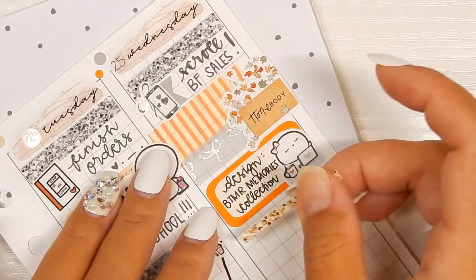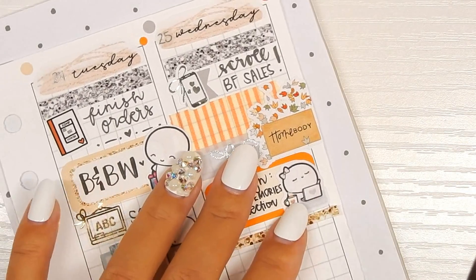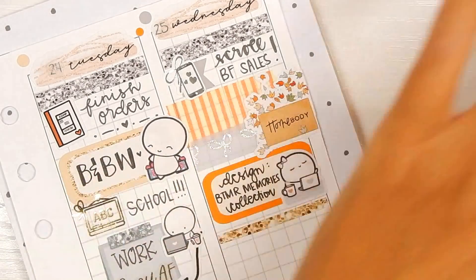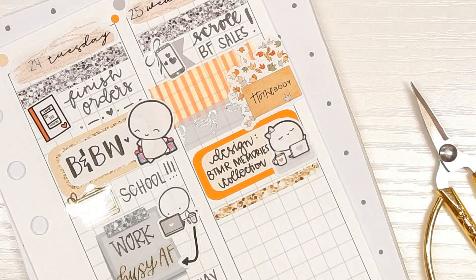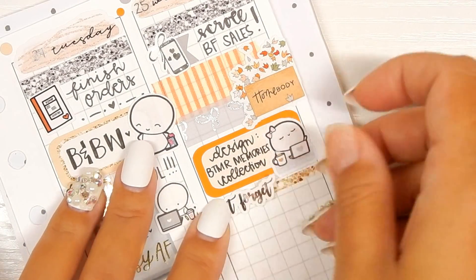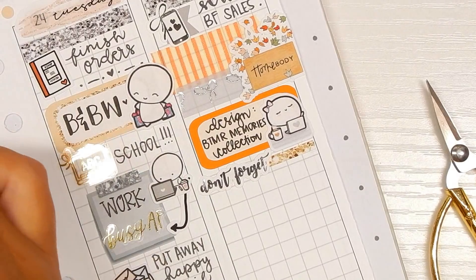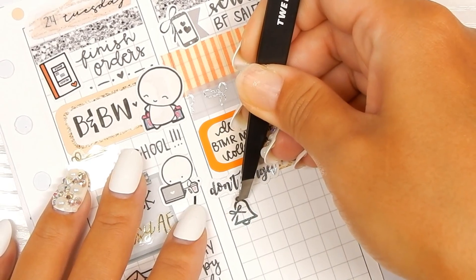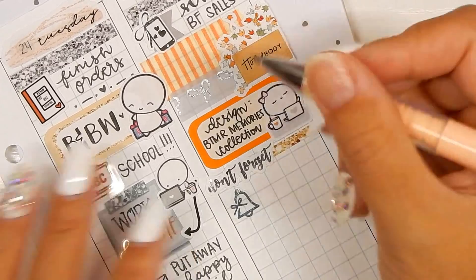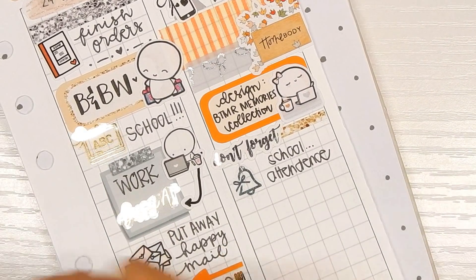I use the rest of that glitter strip from the kit. This 'Don't Forget' sticker is from Rory's Sweet Addiction, and then I'm using this foiled alarm clock sticker from Tassel Planner — the shop is closed. This is to mark that I need to do attendance before we go to the dentist appointment, so I just need to log the kids on to all of their classes before we head out, otherwise they'd get marked absent.